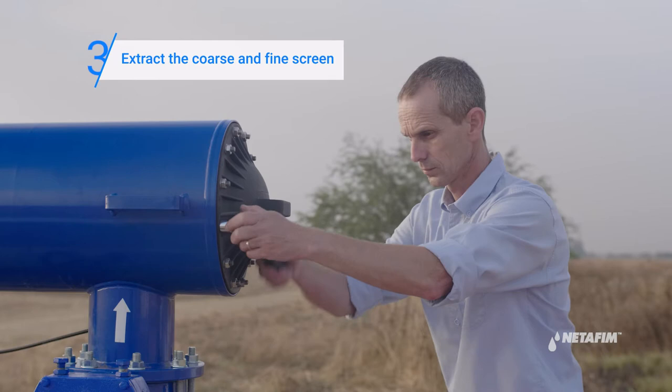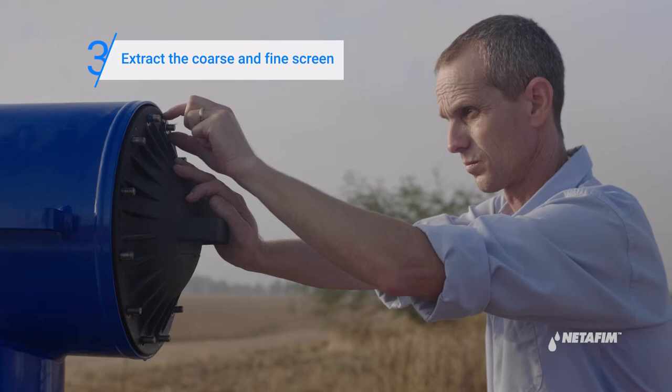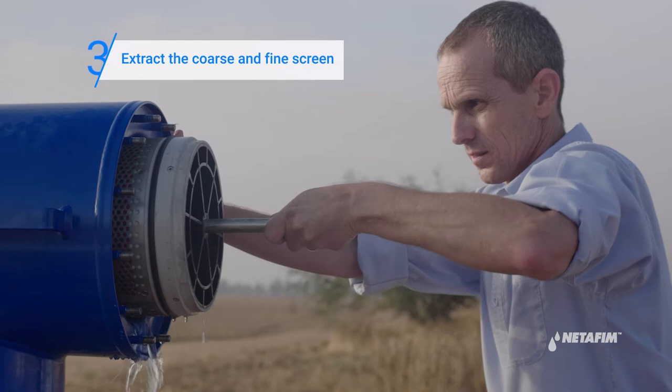Open the filter cover. Remove the coarse screen. Then remove the fine screen assembly and place it on a stable surface.